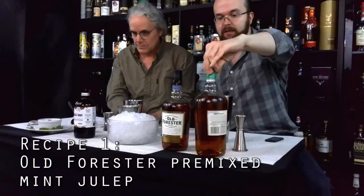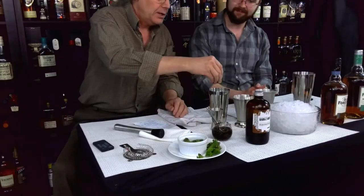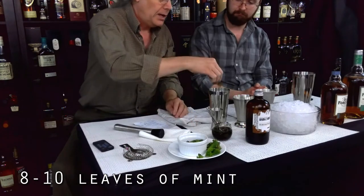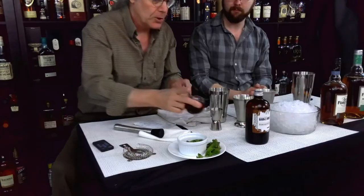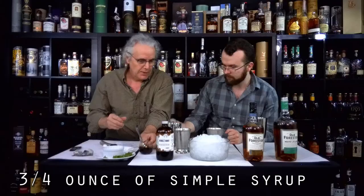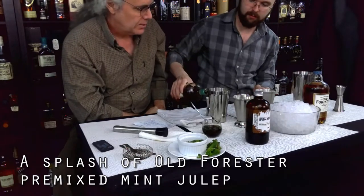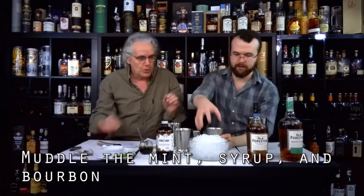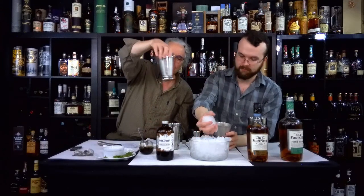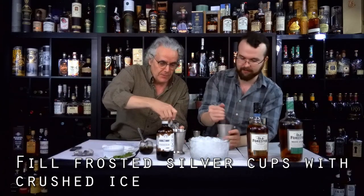We're going to start with the mint julep version. The recipe says you put about eight to ten mint leaves in the bottom, then add simple sugar syrup — about three-fourths of an ounce. Then just a little splash of the bourbon. Now while I'm doing this, you fill that glass, which we've had nice and frosty in the freezer. Traditionally it's supposed to be served with chilled glasses — chilled silver cups, actually.